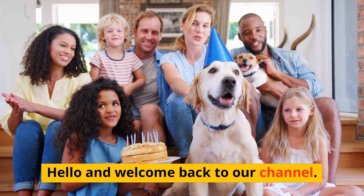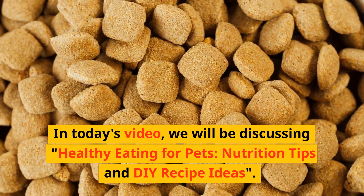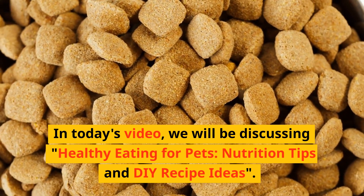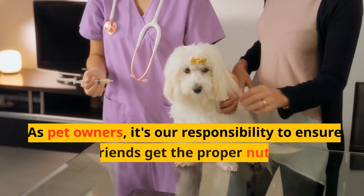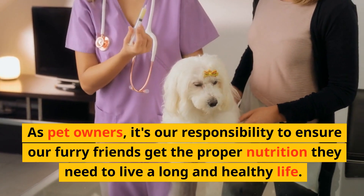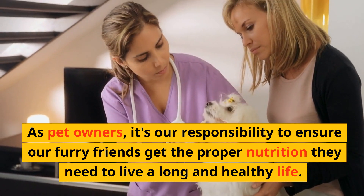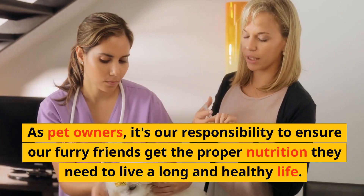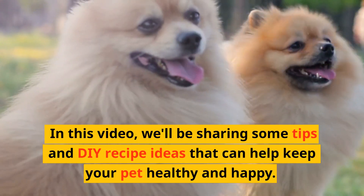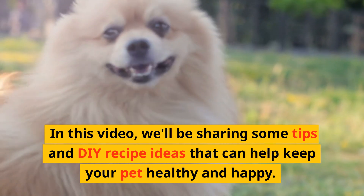Hello and welcome back to our channel. In today's video, we will be discussing healthy eating for pets, nutrition tips and DIY recipe ideas. As pet owners, it's our responsibility to ensure our furry friends get the proper nutrition they need to live a long and healthy life. In this video, we'll be sharing some tips and DIY recipe ideas that can help keep your pet healthy and happy.